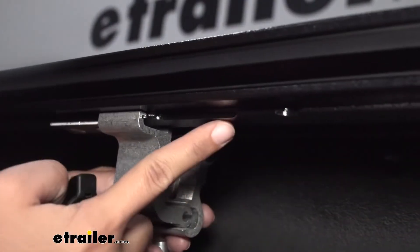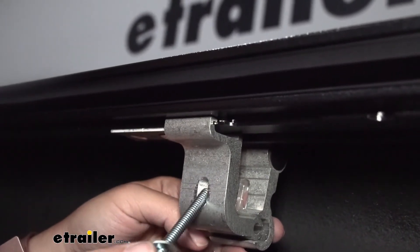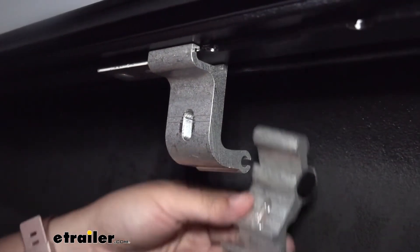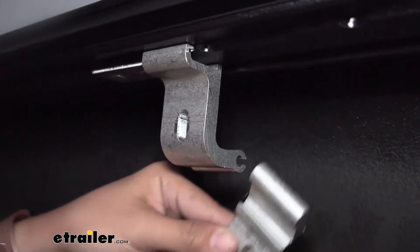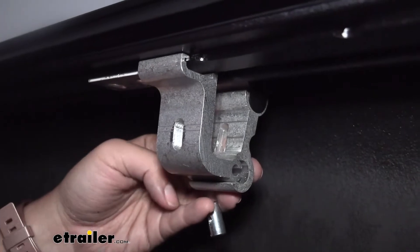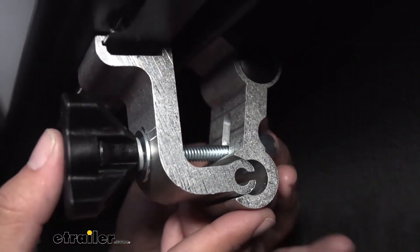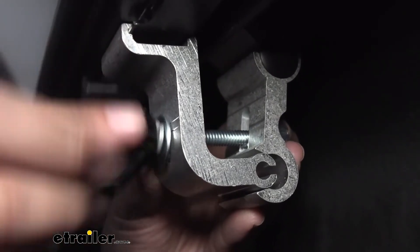There's also an opening towards the tailgate for your different clamps. Put a split washer and flat washer on top of the knob, which goes through the back clamp so it can adjust up and down for a better fit onto your truck bed rail. Then secure everything with a barrel nut in the back and tighten it down.